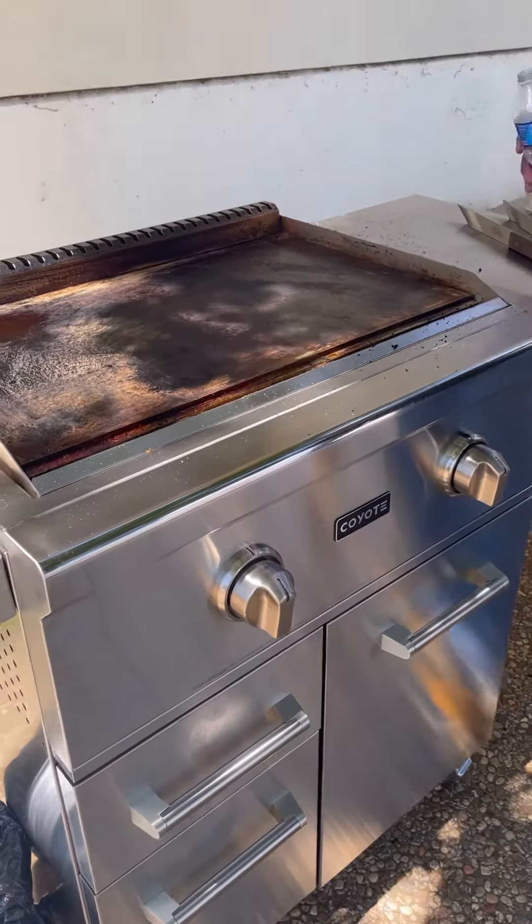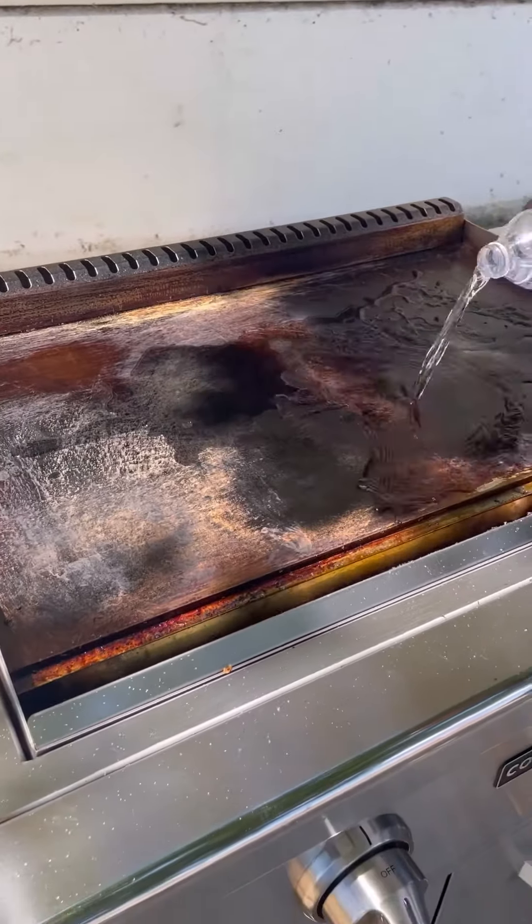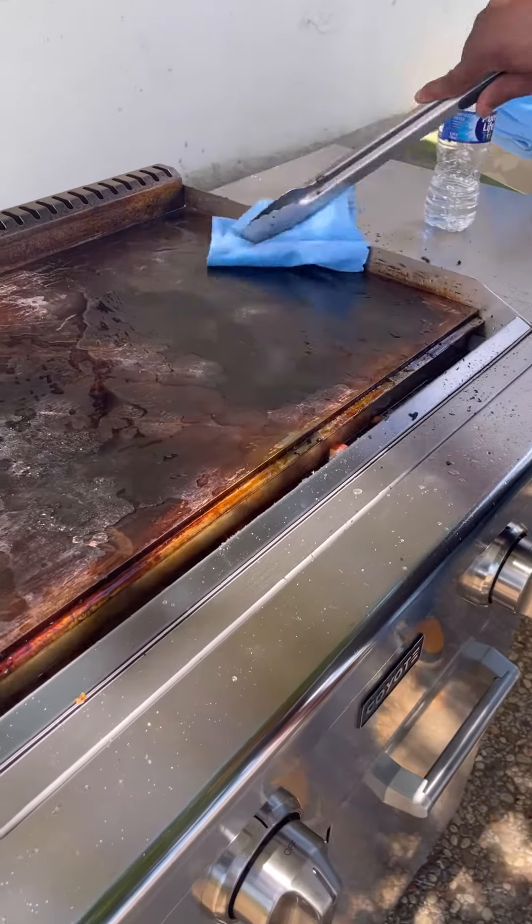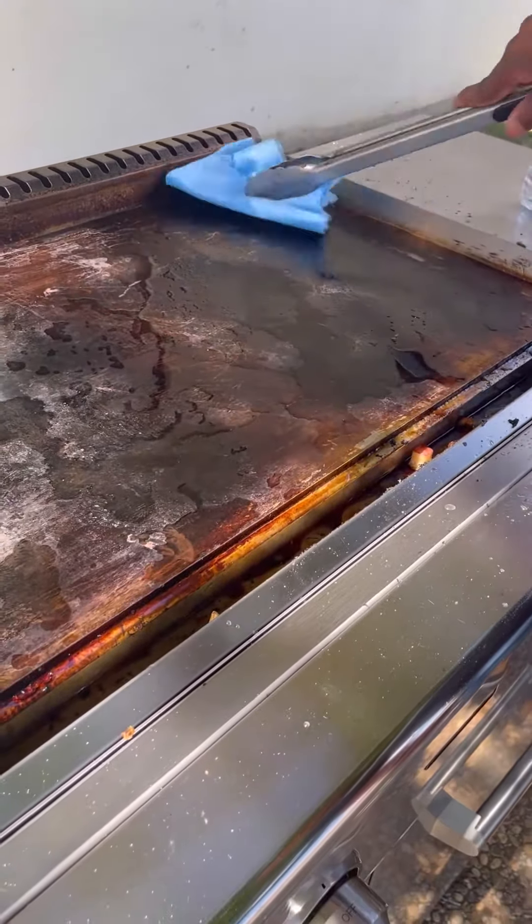Pour room temperature or warm water over the griddle surface. Use a cloth to dry the griddle surface completely. Make sure you use a tool or hand protection.